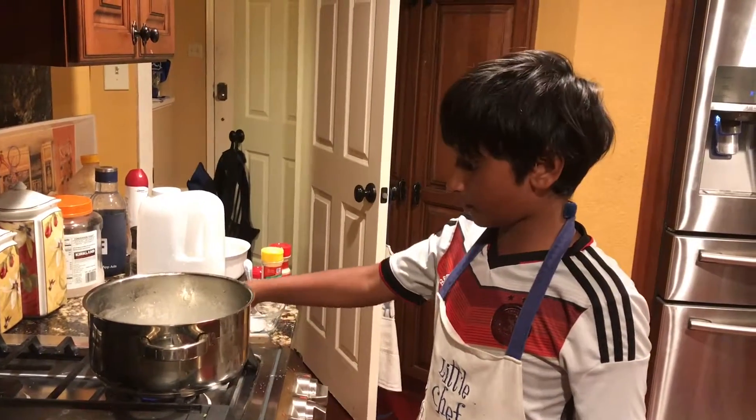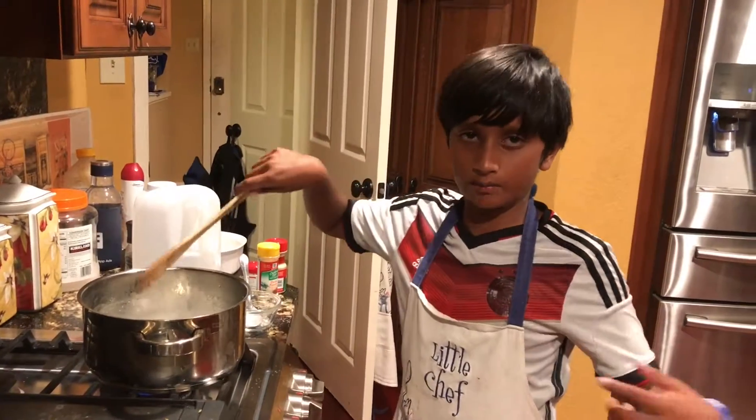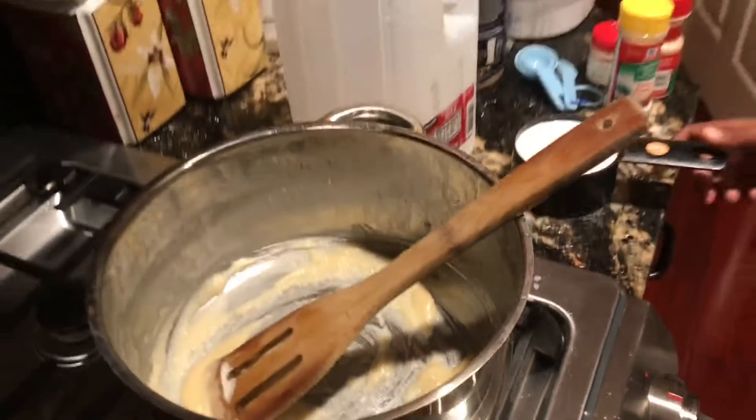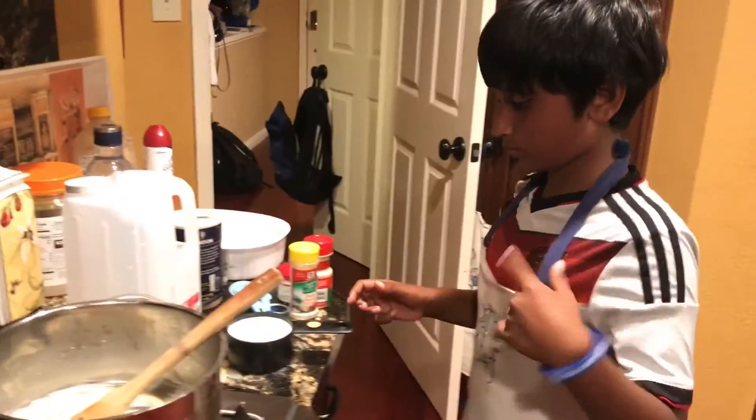We're going to mix it and leave it for one minute, then we're going to add our two cups of milk. You can see the flour has been cooked for one minute, so now let's add our two cups of milk.